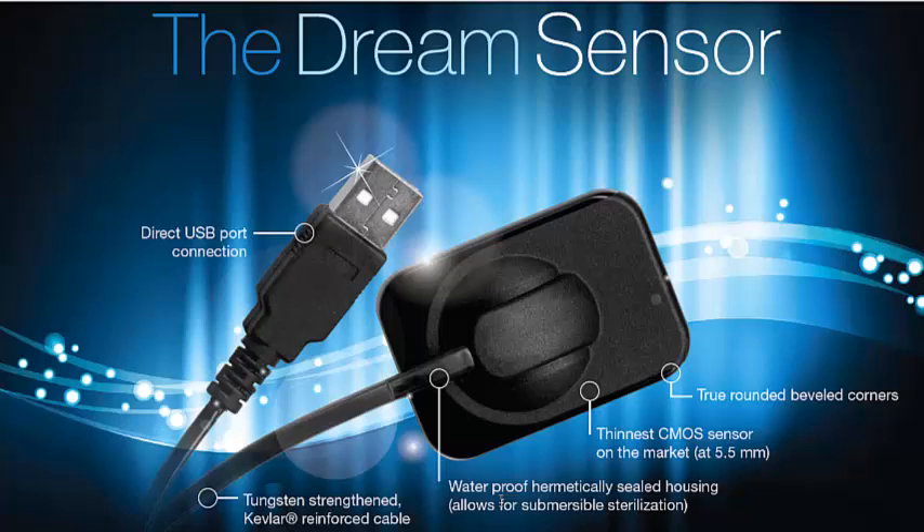The sensor is waterproof. A lot of sensors aren't — ours is. It has a medically sealed housing on the sensor, so it's completely submersible.